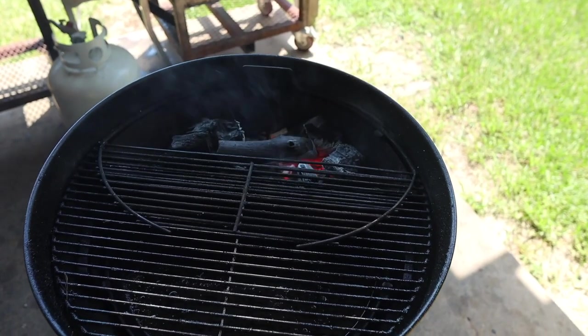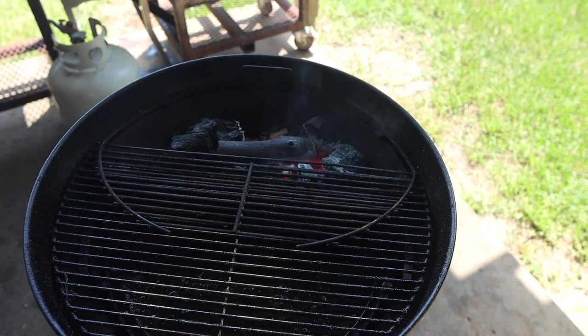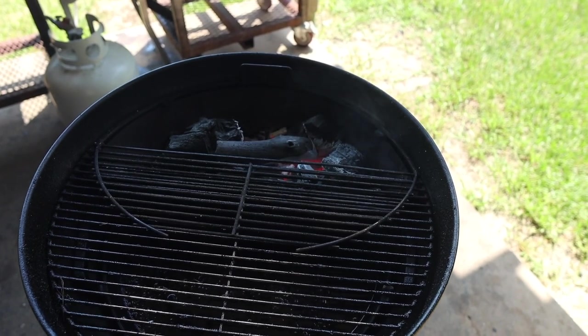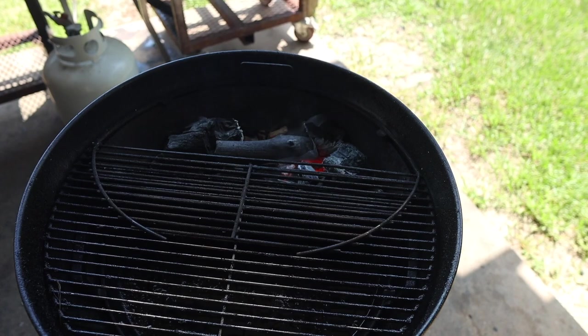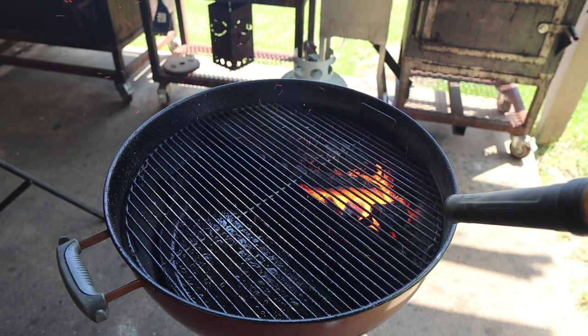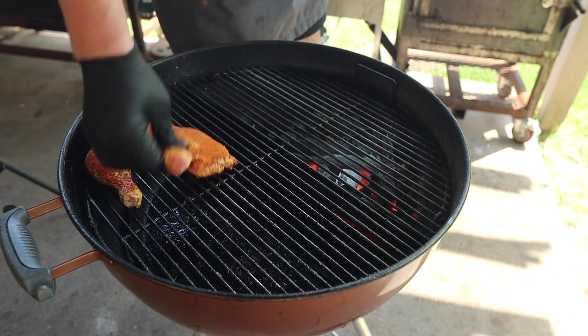I've got the Slow 'N Sear here filled up with some Fogo premium charcoal — that's the black bag stuff. And especially when cooking chicken like this, it's really nice to have two-zone cooking. That way you've got a safe zone in case anything flares up or gets too hot. I'm just lighting this up — I want to get this grill nice and toasty. Nice hot fire, and on the pit we go.